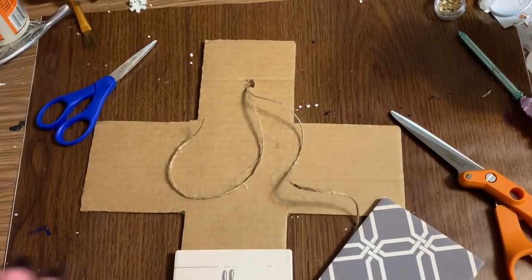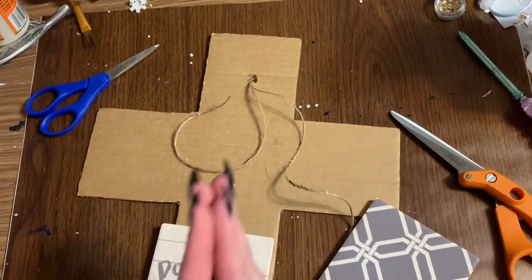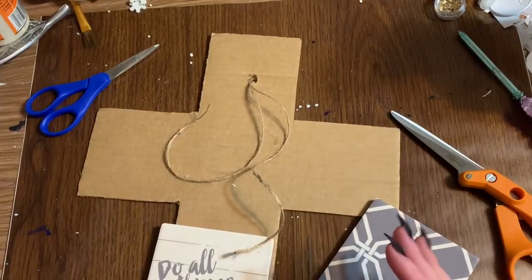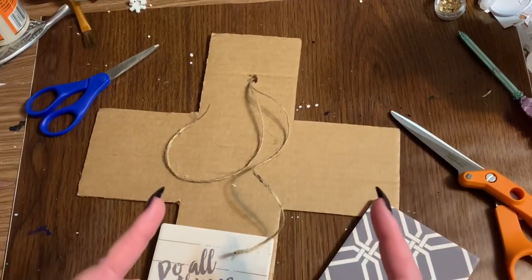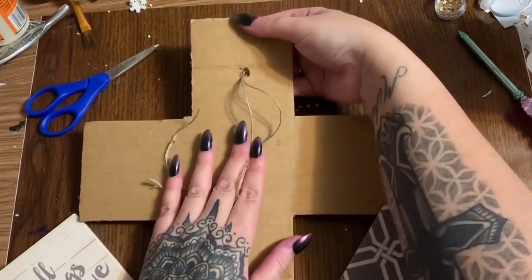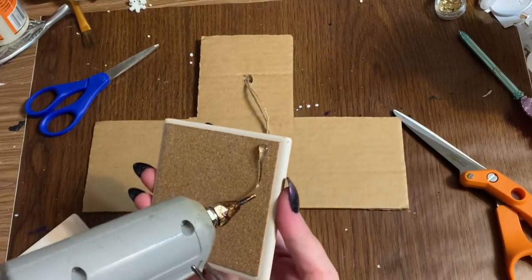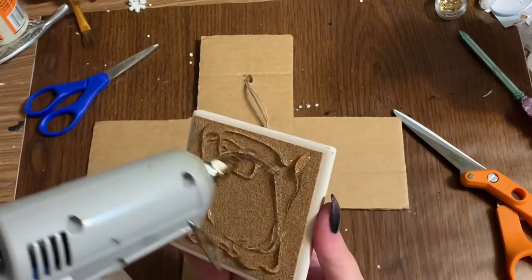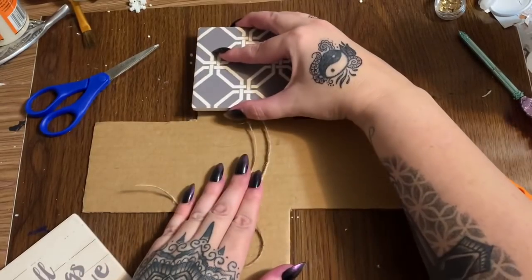For the backing, you could also use foam board from Dollar Tree, but I didn't use that for a reason. Using a hot glue gun can melt the styrofoam inside that foam board, and adhesive like E6000 can seep through the paper and eat away at the foam — I've had that happen in the past. That's why I'm using a piece of cardboard. Making sure I have my loop in the back, I'm going to use the top tile first. I'll put a good amount of hot glue on it, but not right in the center so it doesn't ooze through the hole I made for the hanger.